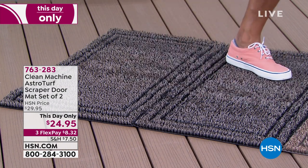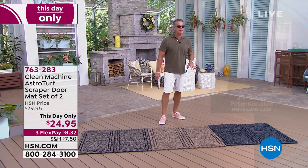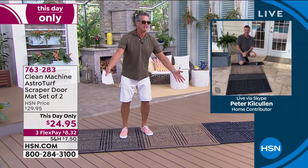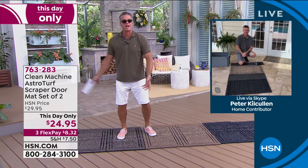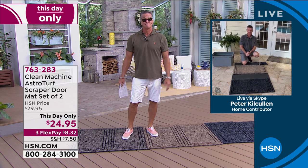Let me introduce you to our special guest, Peter Kilcullen. You know, it's funny — not like the sexiest or the most beautiful product. But these things are incredible. They really are. They work.